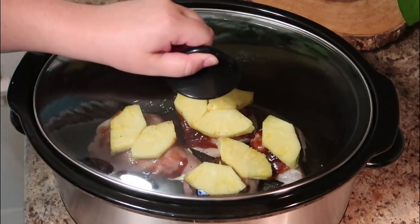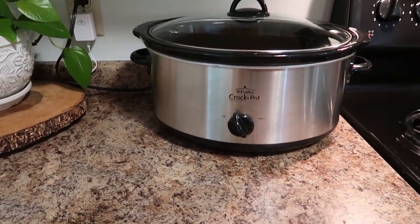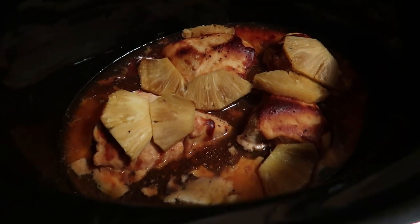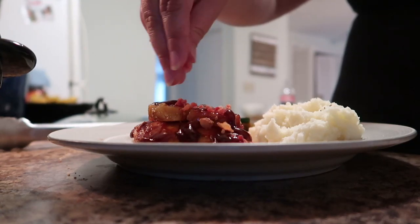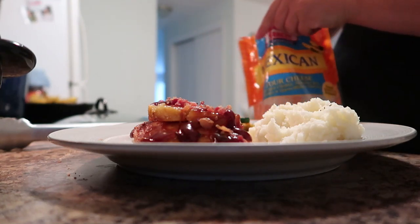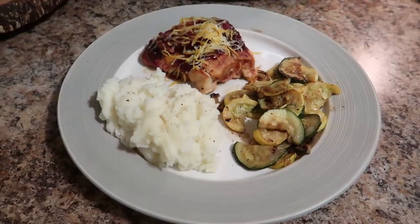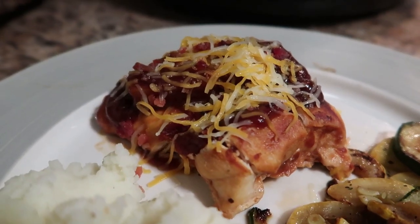Put the cover on and cook this on low for five hours. This smells so good when it is finished cooking. You can serve it just like this with a little extra barbecue sauce, but if you want to add a little bit extra, sprinkle on the bacon and the cheese. You can do this on the plate or in the crockpot — we added a little bit of both as soon as we served it up and it melted on its own. I served this with mashed potatoes and some sautéed zucchini and squash.